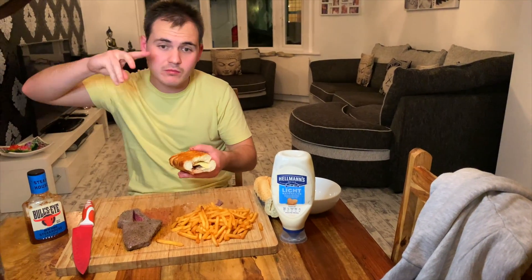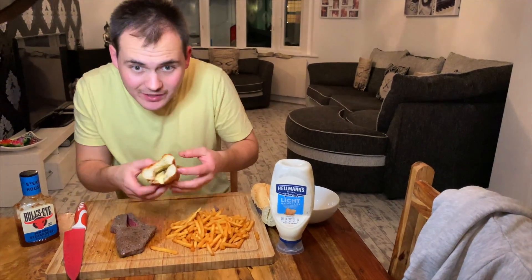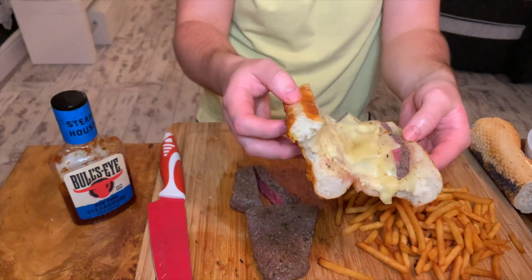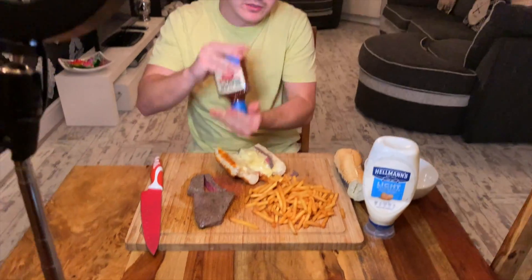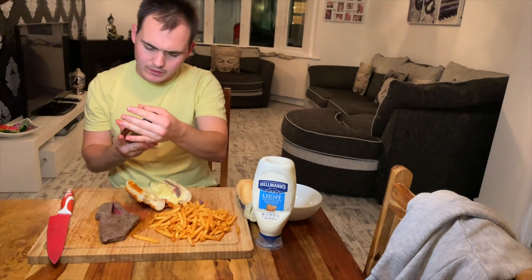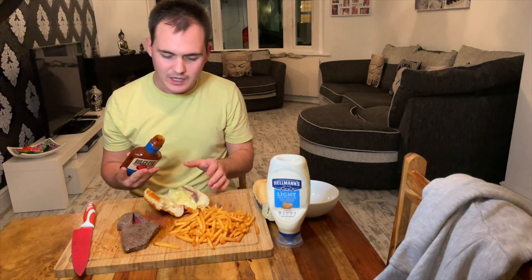I'm going to put this in the grill — hopefully it melts a little bit and I'll be back. Okay guys, I'm back quickly. Look at that now — look at that stringiness! Let me put some steak sauce in there. This is BBQ Bullseye. I love these sauces. I think they're from America but we've got them in the UK now. They go really well with beef, steak, and anything BBQ-y.